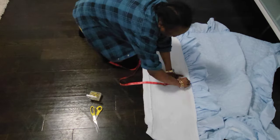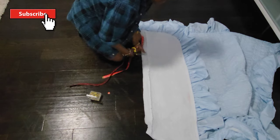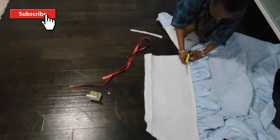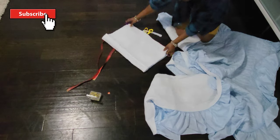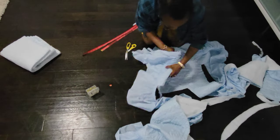The next step would be to cut out the sleeves. I need two rectangles for the sleeves. The width of the sleeves will be based on the armhole plus half an inch — mine was 11 inches and I added half an inch. The length will be whatever you want yours to be.